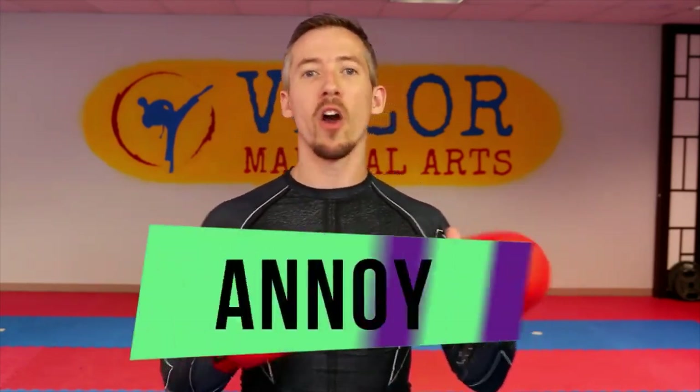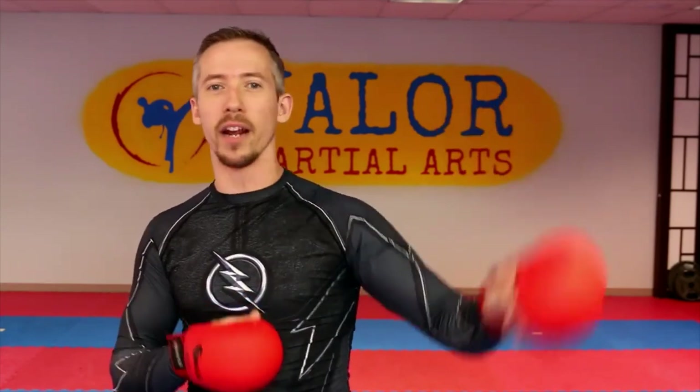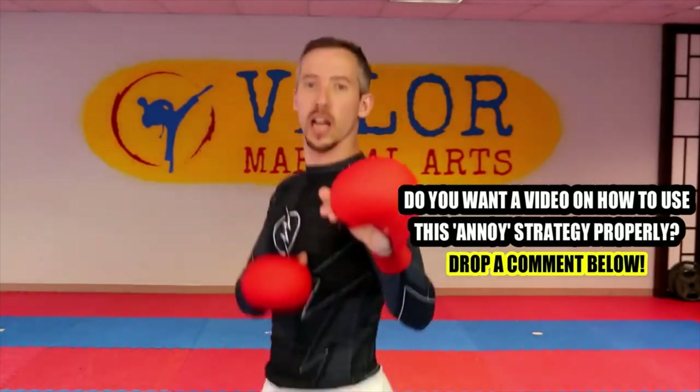Last but definitely not least — and this is one of my favorites — is what I call just 'annoy.' The whole idea is a funny thing to think about, but the reason I refer to it that way is because that's exactly what I'm trying to do. I'm trying to get your attention to shift from 'how can I hit this person' to 'why is he doing that?' As soon as I get your mindset to switch from how to punch me to why this is happening, I am controlling your strategy.